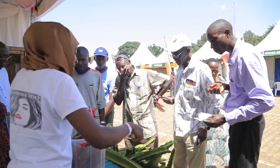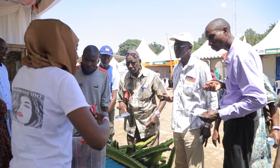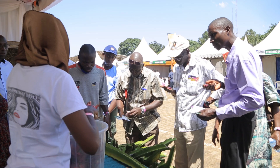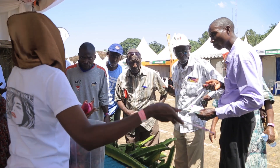That one is going for 25, the other one is going for 20. This one has roots. The moment you put it into the soil, it just starts growing. The other one will take like two weeks before it brings roots. What about this one? This one already has roots, so the moment you put it into the soil, it just climbs.